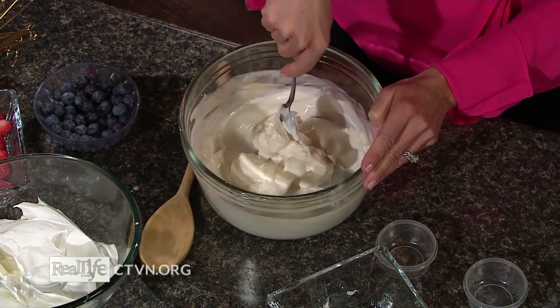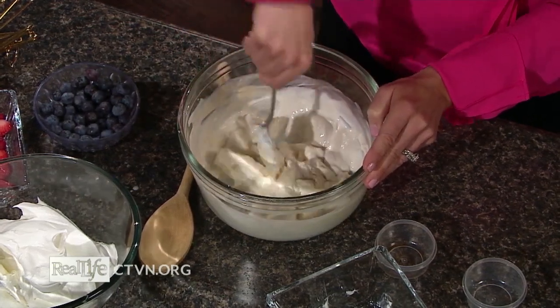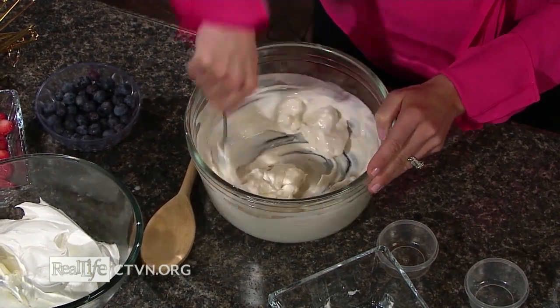We're just going to mix that together. You want to start with softened cream cheese if you can — this is a little bit cold — and you can always use a hand mixer or a beater as well to kind of get the clumps out.